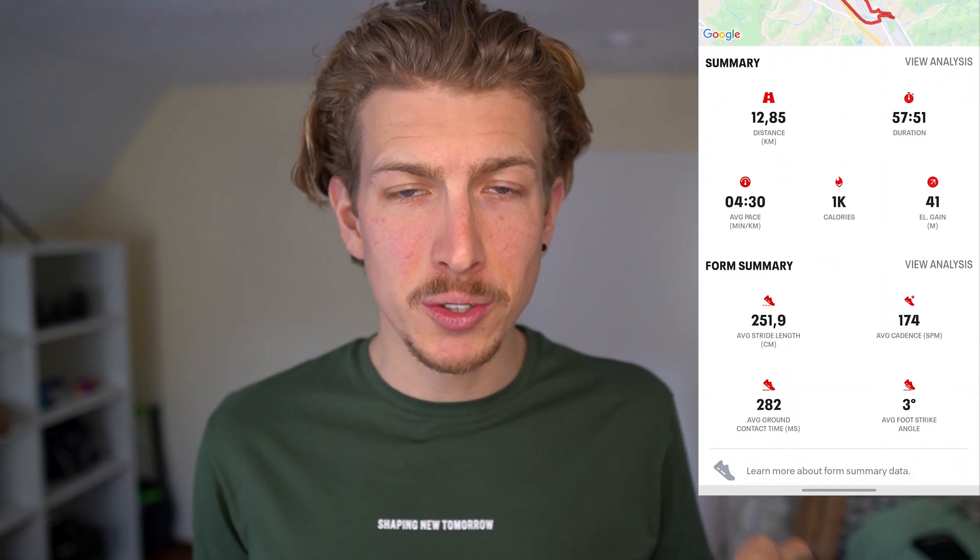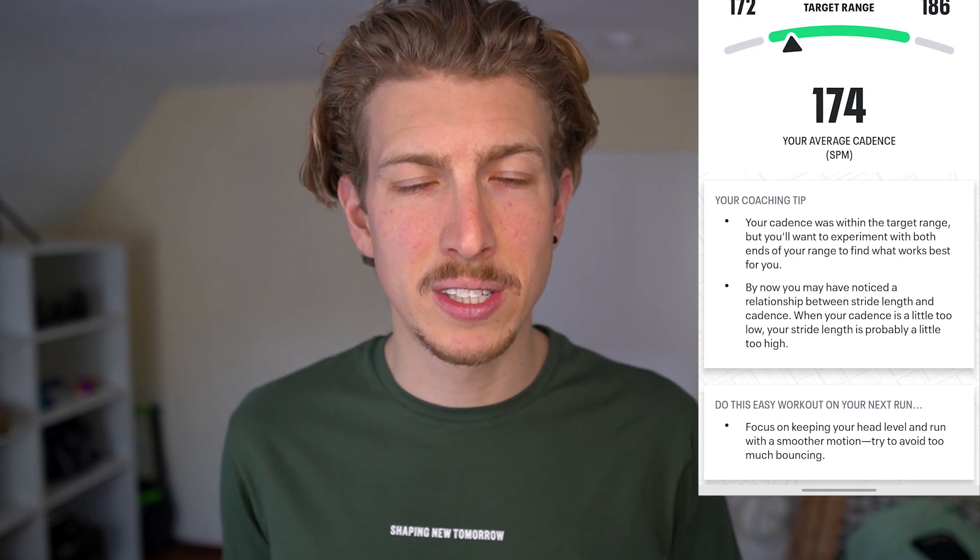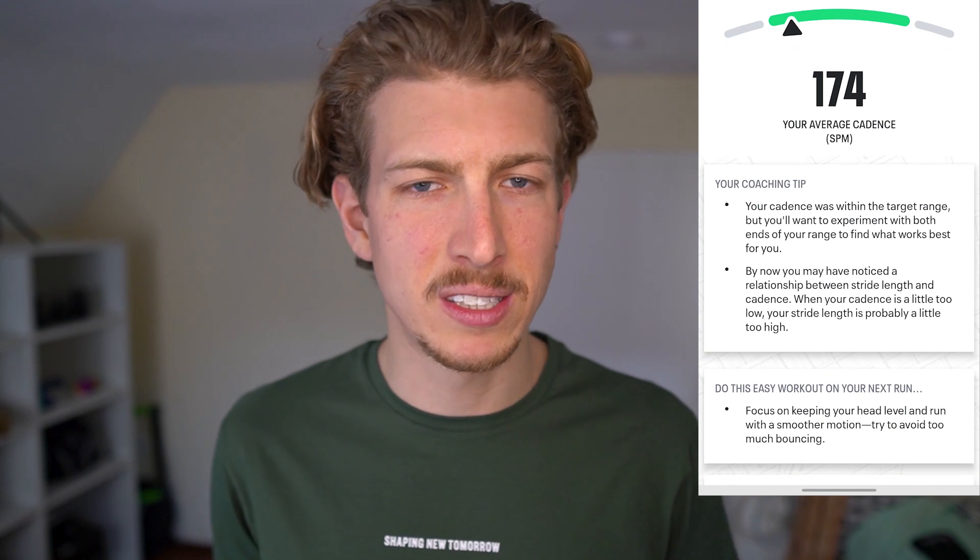I forgot to talk about the app. There's a sensor in your shoe and the app collects data like cadence, ground contact time, and stride length. What's really cool is you can get live feedback during your run through your headset — telling you if your cadence is on point or if you should adjust your running style to run faster or more efficiently. I'll make a separate review of the app since it works with many Under Armour shoes, not just the Velocity Wind.